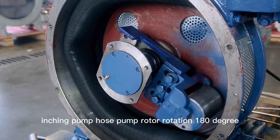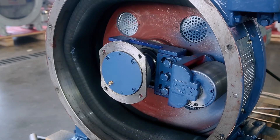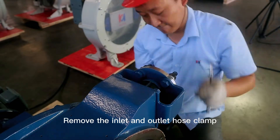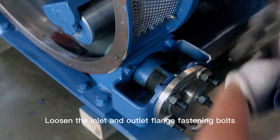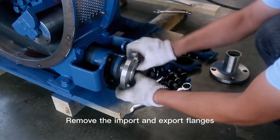Inch the pump, rotating the hose pump rotor 180 degrees. Loosen the inlet and outlet hose clamp screws. Remove the inlet and outlet hose clamps. Loosen the inlet and outlet flange fastening bolts.